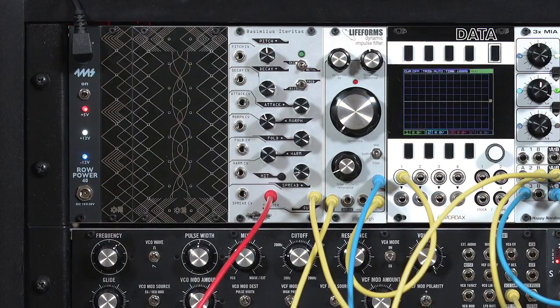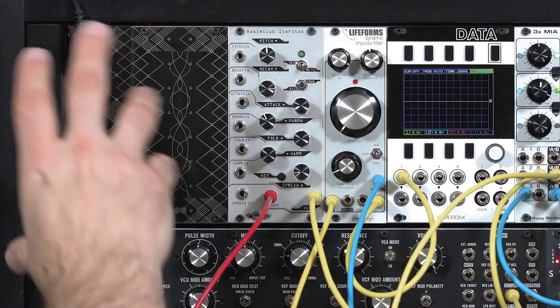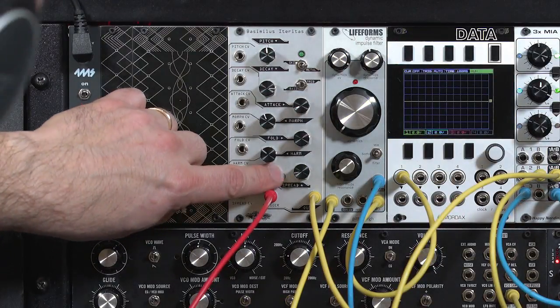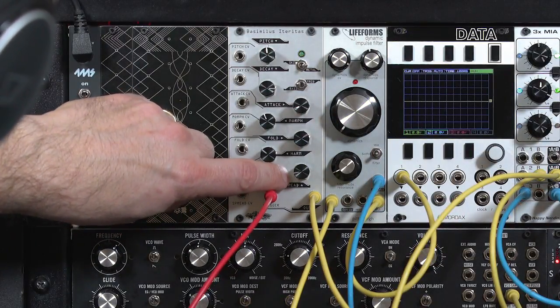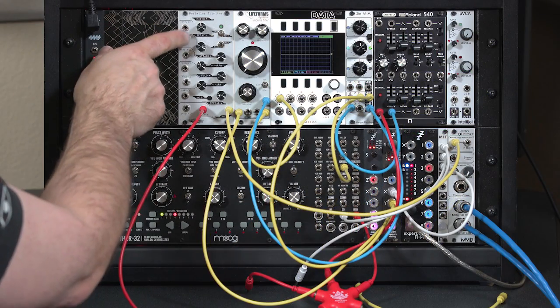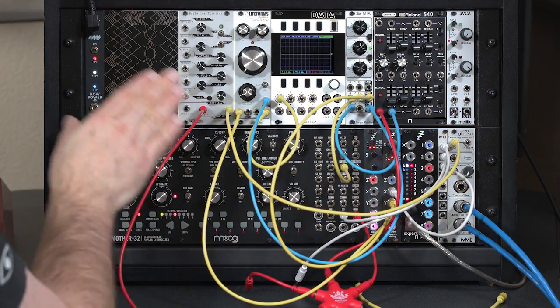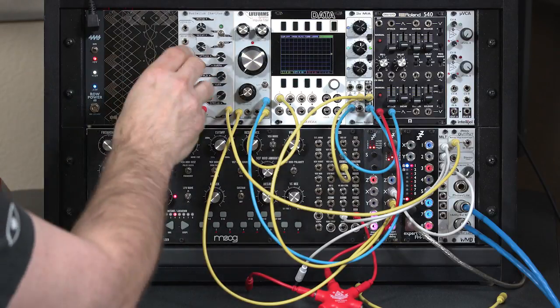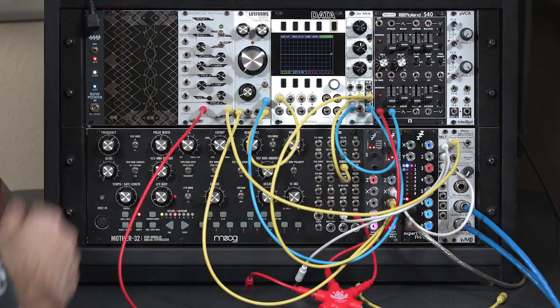A sound like that has a lot of potential, but the challenge is that it has a bit of a long decay and it takes up a lot of space in the mix compared to other sounds. I can work on reducing the decay or feeding through an amp, but I find it very fruitful to feed this through something like a low-pass gate to shape that beautiful impulse noisy sound we have to start with.